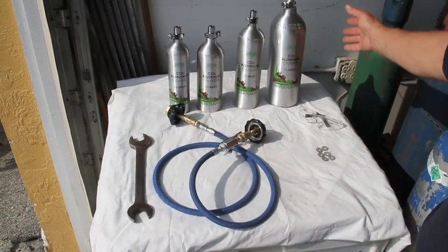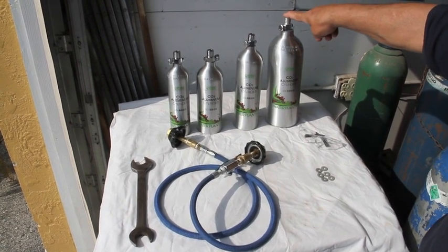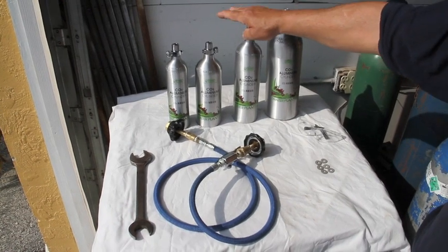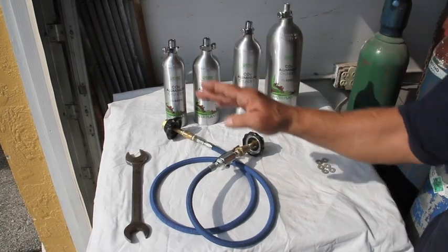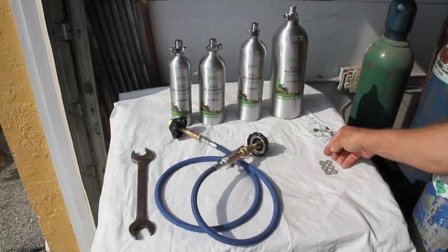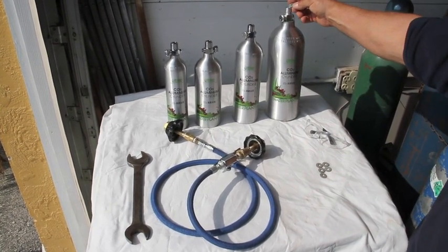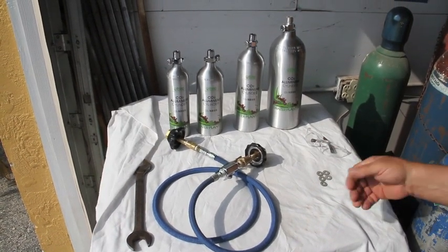Here on the table we're showing you the water plant cylinders. This is the two and a half pound size, this is the one and a half pound size, this is 1.25 pounds, and this is the 12 ounce or three quarter pound size. We have a pair of safety glasses here — safety glasses are important whenever you're working with compressed gases. We also have the seals, which are used to make a seal between your fill whip and the bottle you're filling and the bottle you're supplying from.